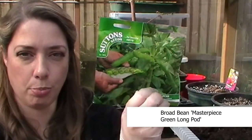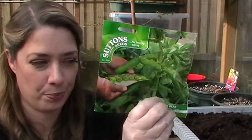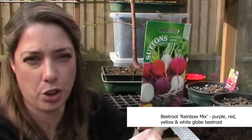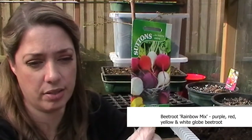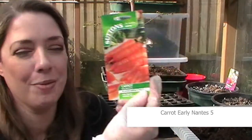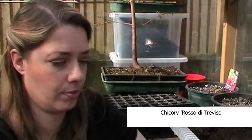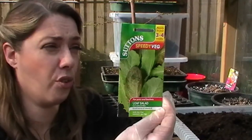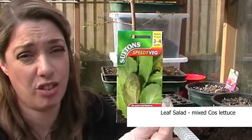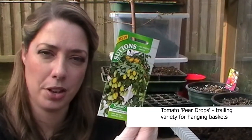Rainbow mix beetroot, just for fun — normally I'd grow Bolt Hardy but I thought let's put a twist on it. Carrot Early Nantes 5, perfect for this time of year. Some Chicory — Rosso de Treviso. A mixed leaf salad because they're really nice and quick; you can cut really young leaves. And I've bought Tomato Hair Drops, a tiny plum variety — I love those small cherry plum tomatoes, they're my absolute favourite. You just pop them in like sweeties.